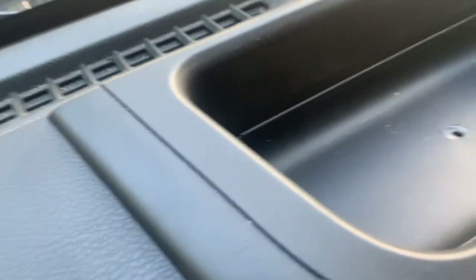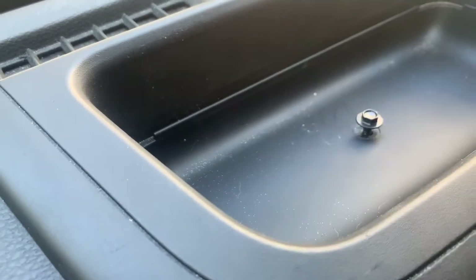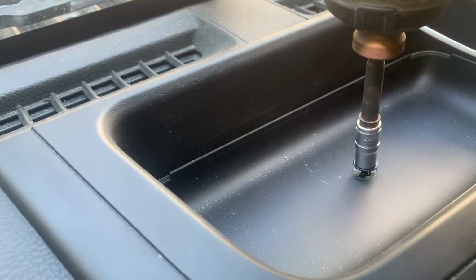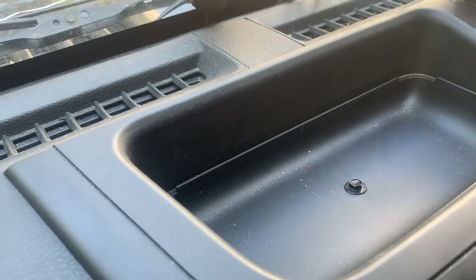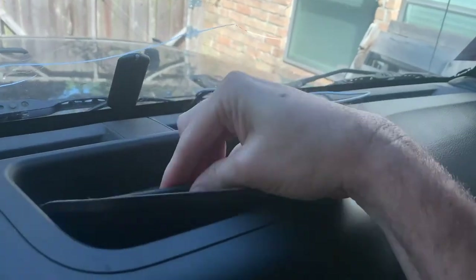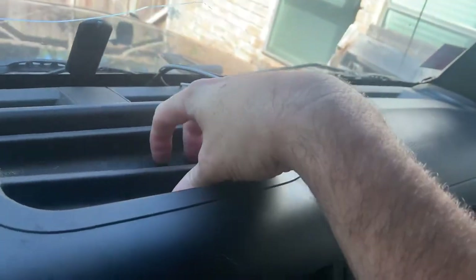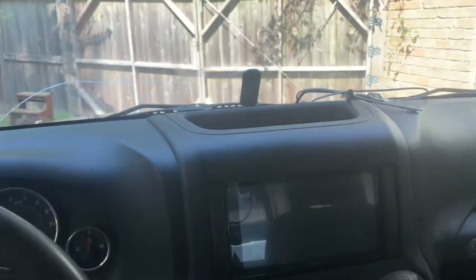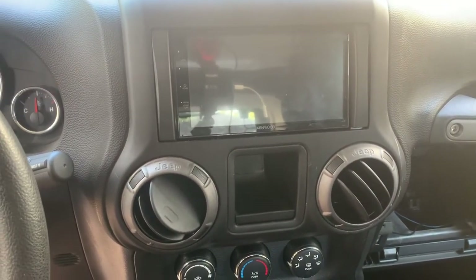And the last one is this one here. Tighten it down and get the little piece in. Just like that - all installed, ready to go.